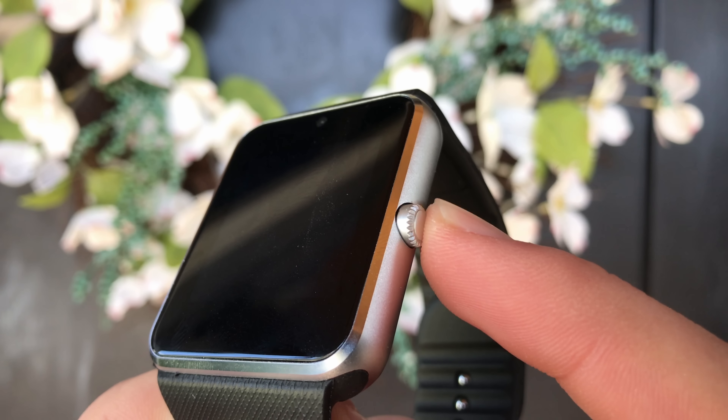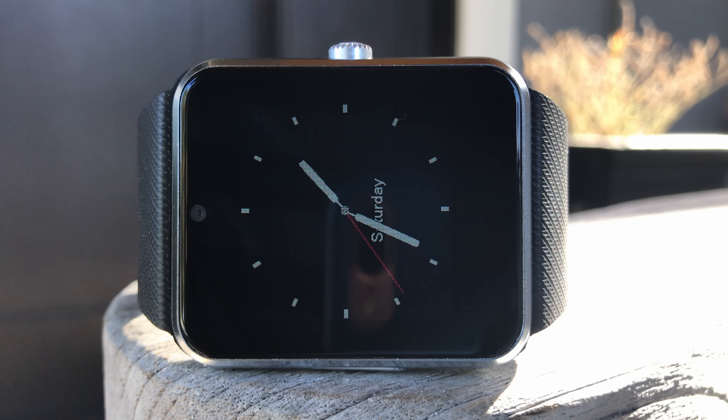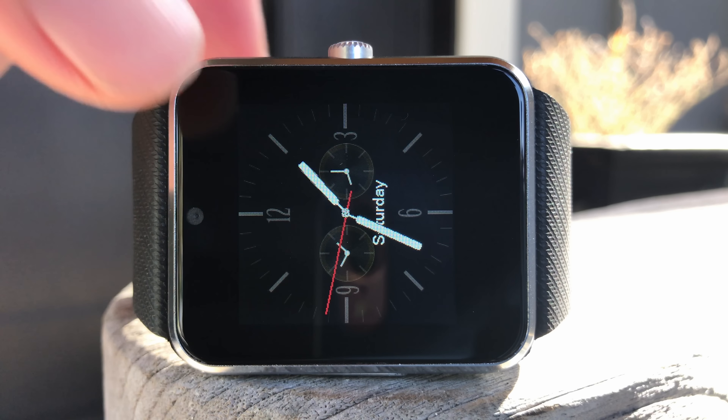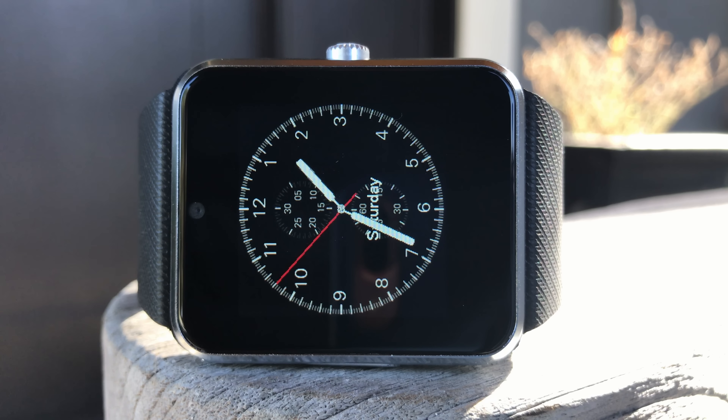The build is all plastic, except for the band which is made out of a stiff rubber. That very cheap little dial on the side is the only button — it spins too, but that doesn't do anything. Next to the speaker and microphone on the left side of the watch is the micro USB port hidden under a small piece of plastic, used to charge this thing up.